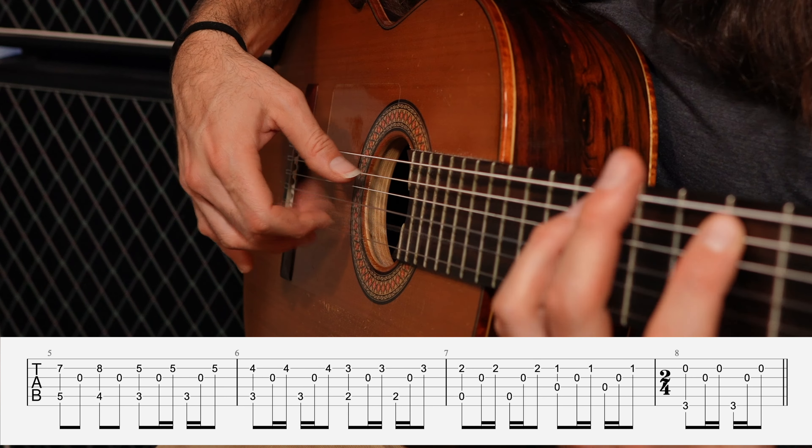The song continues on with some awesome fingerpicking. So if you want to get the full tab, click the link down below. And if you like this video, please leave a comment and let me know how your fingerpicking is going. Thanks for watching. And remember, stay relaxed.